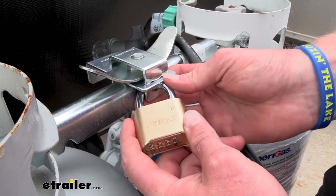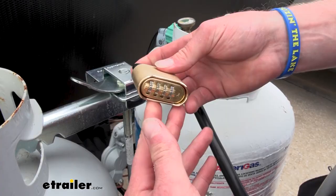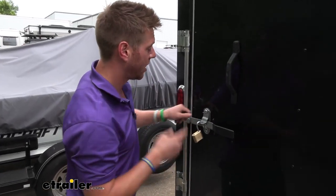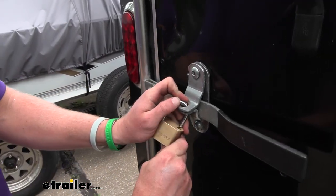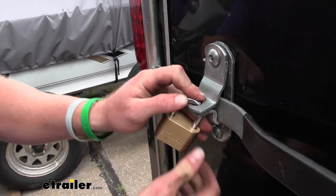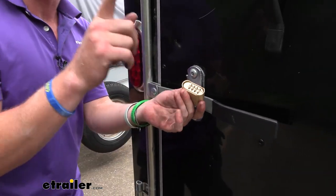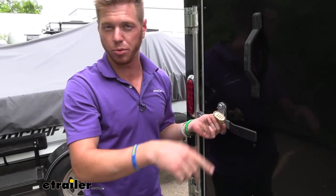Once it's set to that you push in and it'll pop right out just like that. For you construction people out there it's going to work for your enclosed trailers. The nice thing about having a combination lock is you don't have to have your workers come to the shop and grab keys which they might lose. All you have to do is send whoever the code and they can access what's inside the trailer or even the coupler up front.